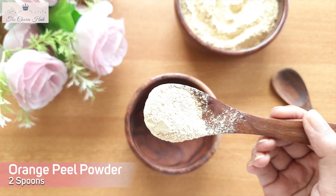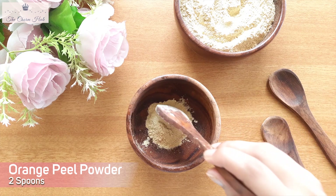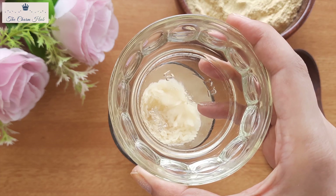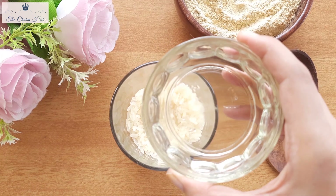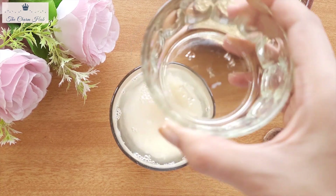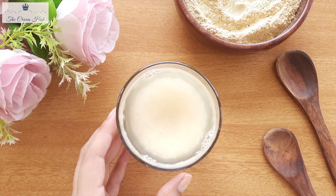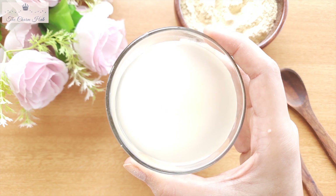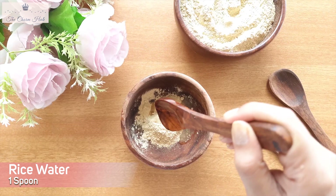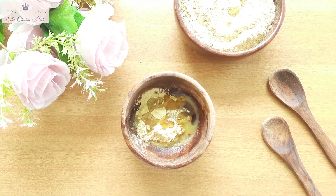Now let's prepare the third mask. The first ingredient is orange peel powder — add around two spoons. The second ingredient is rice water. To prepare rice water, wash around half a cup of rice well and add two cups of water. Let it stay for one to two hours, or you can leave it for one to two days — minimum one to two hours. After you prepare the rice water, I'm going to add one spoon of it. The third and final ingredient is honey — add around one spoon of honey.